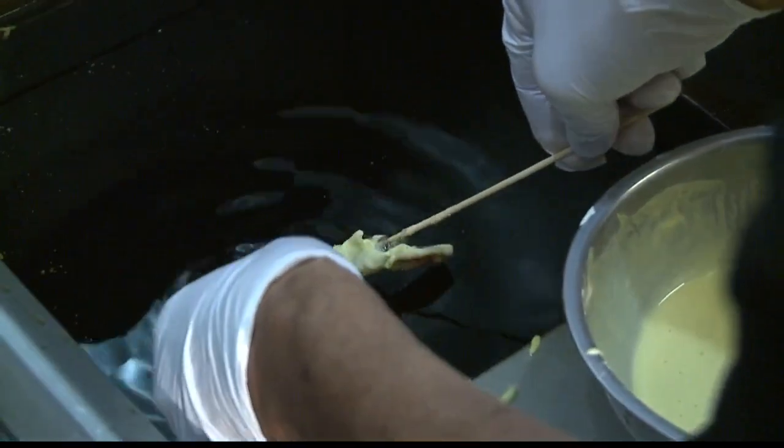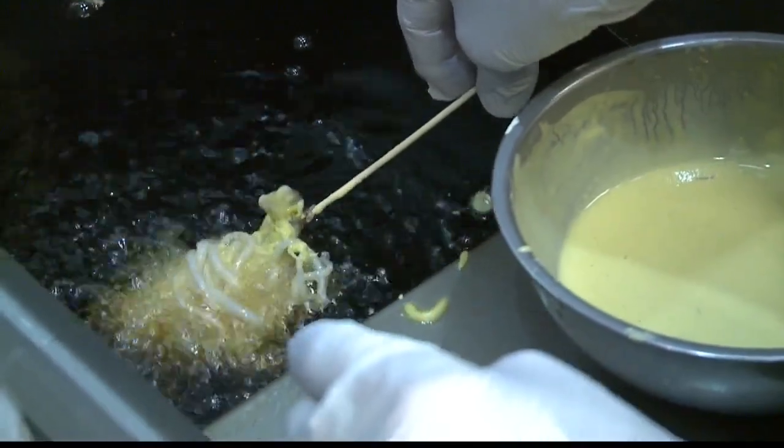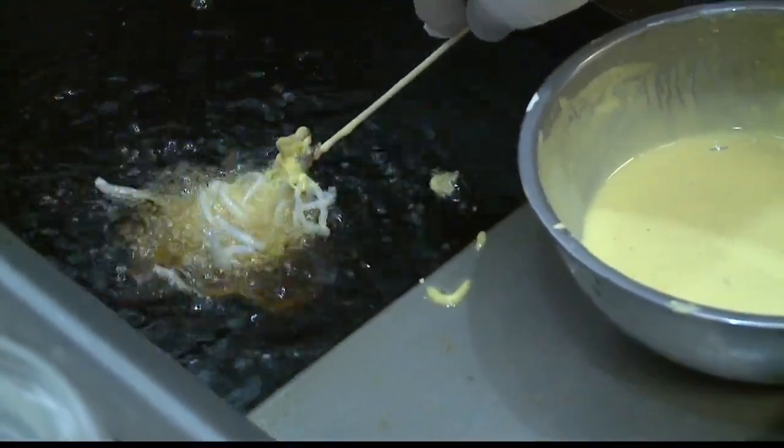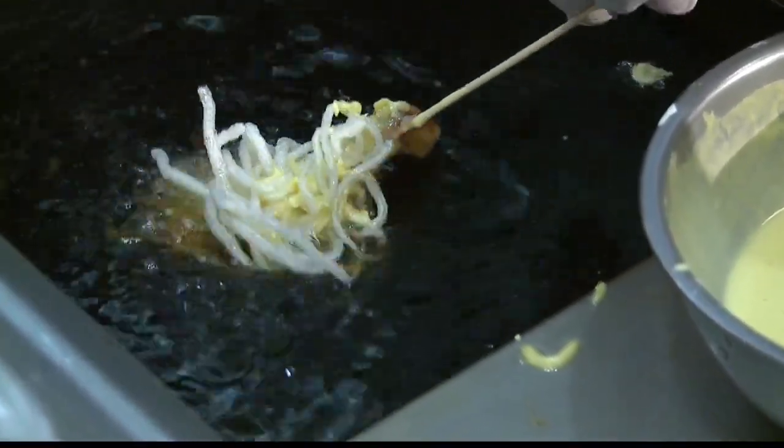Don't touch the shrimp, John. So it's batter first, and then the long rice, but you twirl it as it's going in, right? Right. Okay, we're going to finish up the shrimp, get it all fried up, and when we come back, what are we doing?